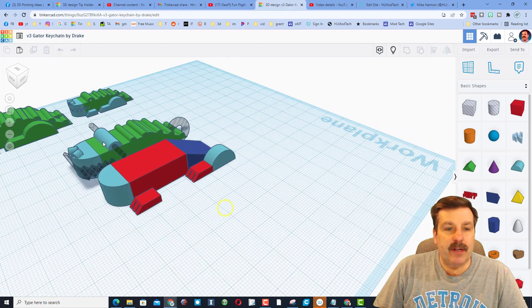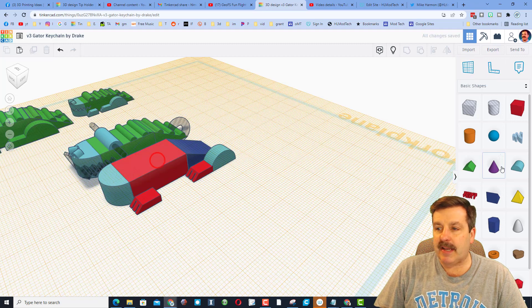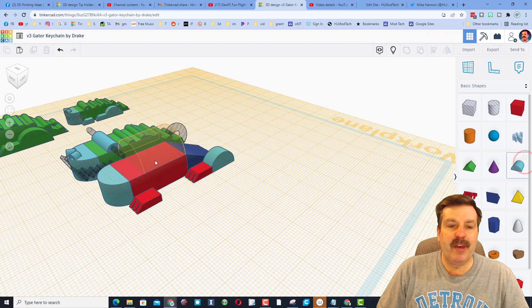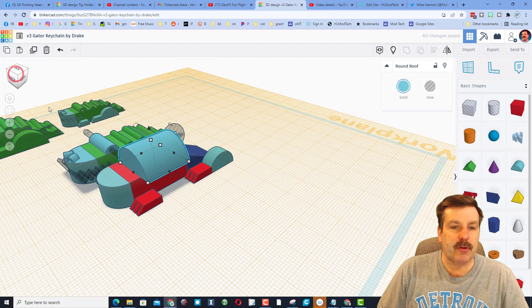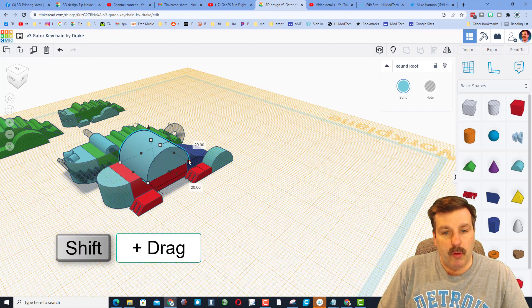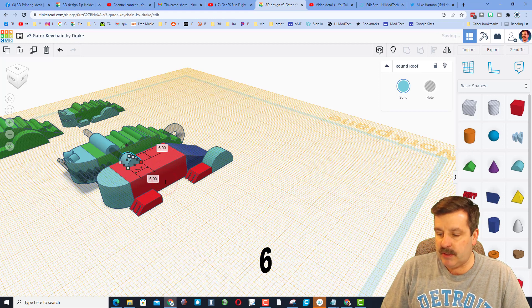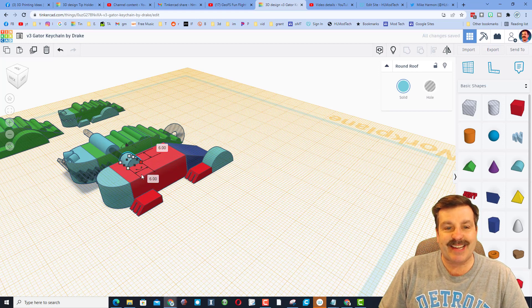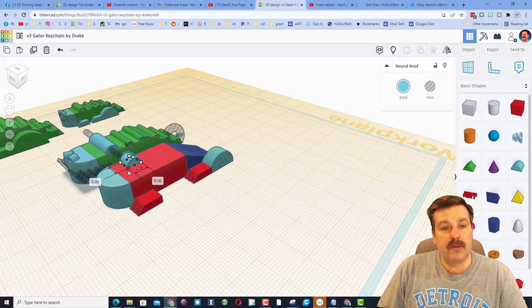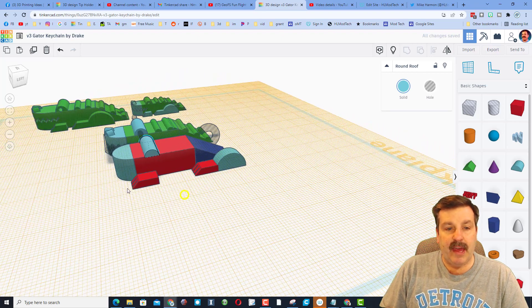It's time to add the cool little eyepiece. Put the Work Plane up on top, bring out the Round Roof, make sure you're looking at it from an angle, and rotate it 90 degrees. Stay inside that circle and it snaps really easily. Hold down Shift, take one of the corners — not the top, make sure it's a corner — and type 6.